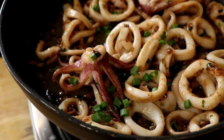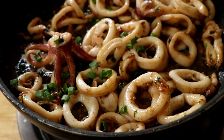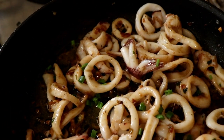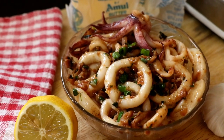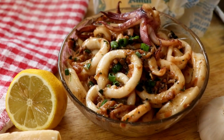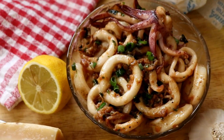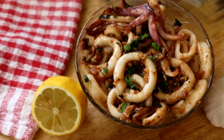And that's it, my friends — our garlic butter squid is ready. Man, does that look good? I think it looks really good. Our garlic butter squid is ready, it's keto-friendly by the way, and it's time to taste it.